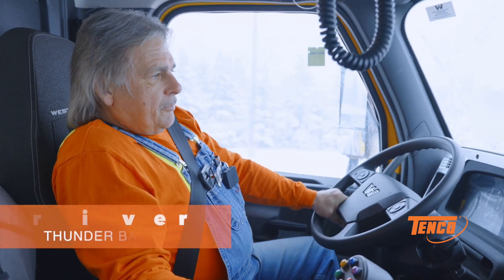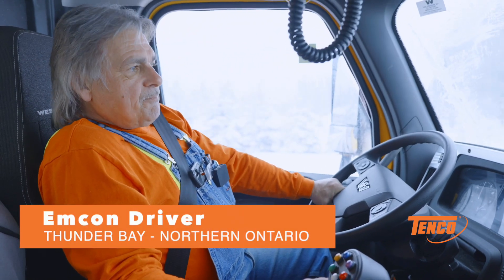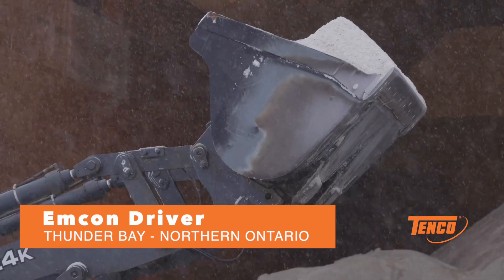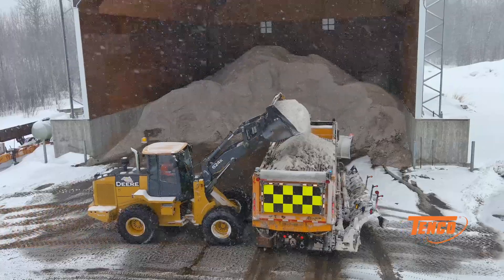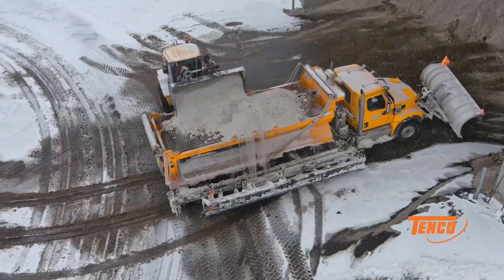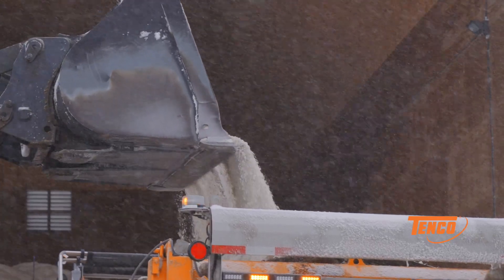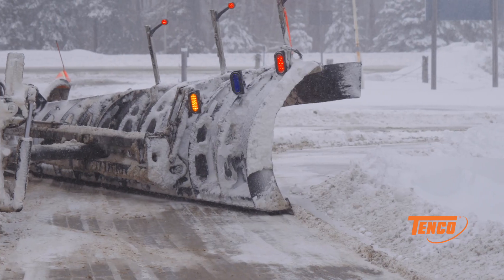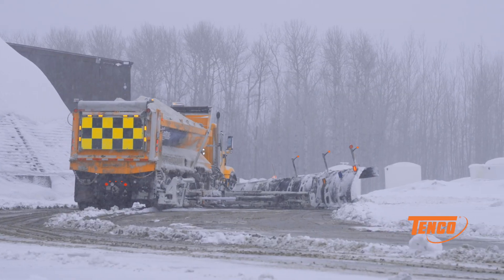I've been plowing this highway for quite a few years. Years back we had smaller units, didn't carry as much material — you're limited to what you can do with it. This truck seems to be the answer. This truck will do everything in one trip that used to take me two or three trips to clear the road.